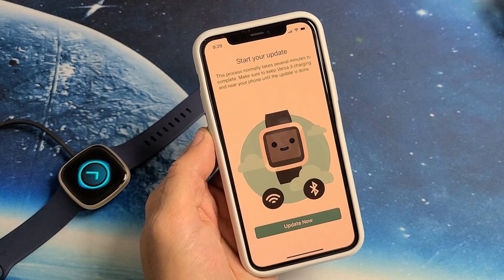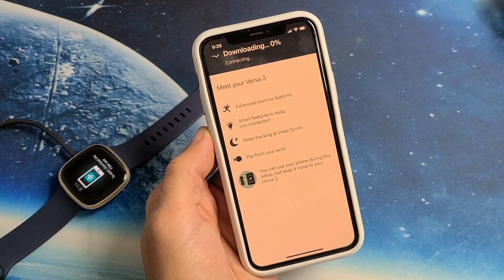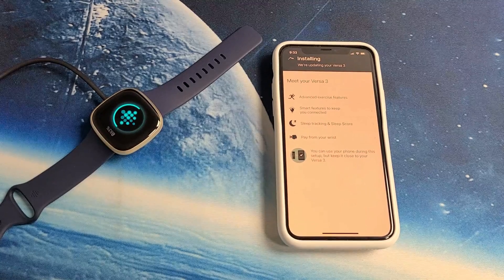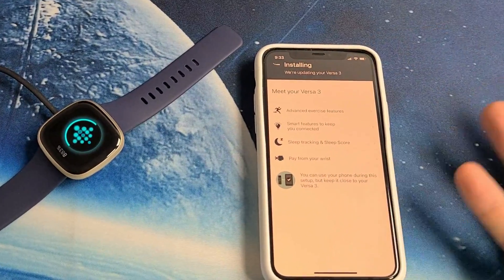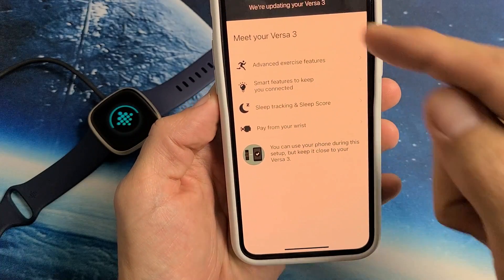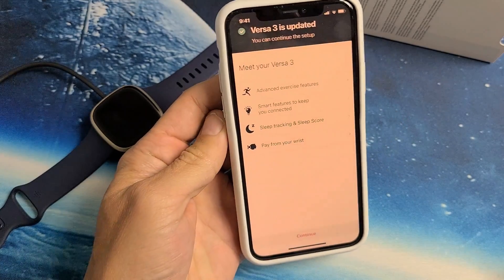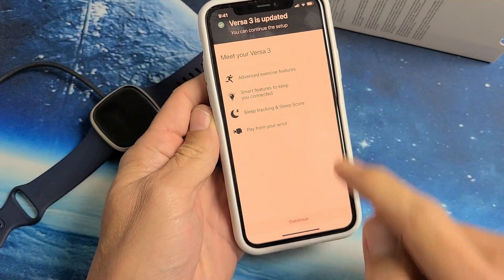Tap on Next. Start to Update — let's go ahead and tap on Update Now. It's downloading now, already at 5%. It's installing now. That whole download process took me like 3 minutes on my Wi-Fi connection. You can still use your phone while waiting for it to install, just make sure it's close to the watch. The install took about 7 minutes. It says Versa 3 is updated.